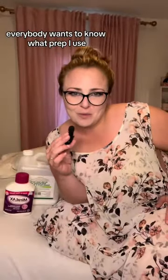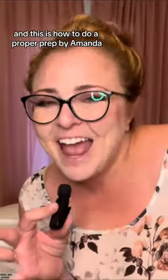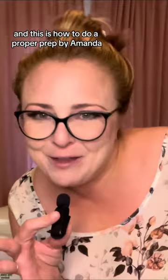Welcome to Amanda's Prep. Everybody wants to know what prep I use, and theoretically I could just tell them, 'Hey, the Miralax is great for you, go at it,' but I wanted to break down the science. This is how to do a proper prep by Amanda.